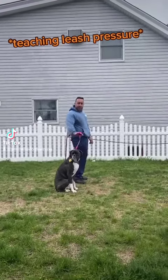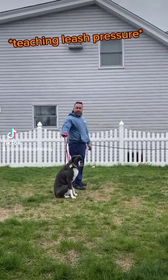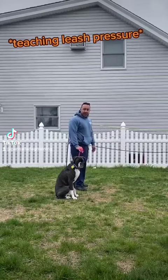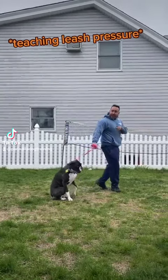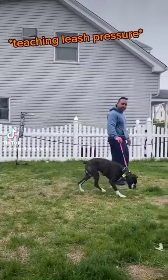Introducing the boy to leash pressure. The goal is no pressure unless he needs it, so we're working on the 'let's go' and 'wait.' Let's go. Now he's distracted and he needs leash pressure. Wait.